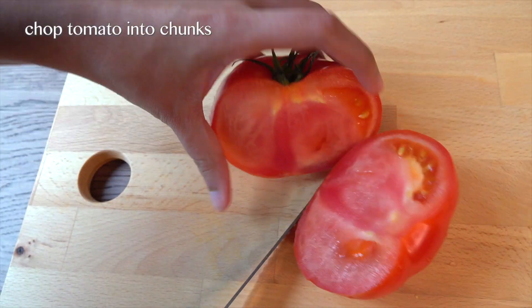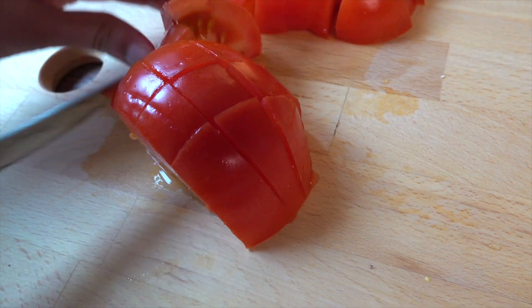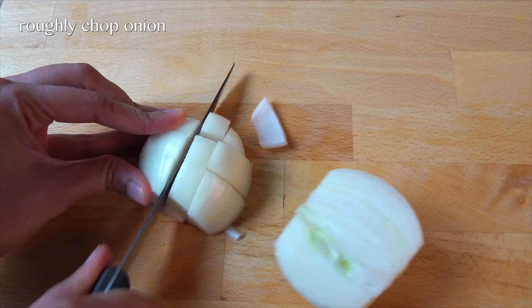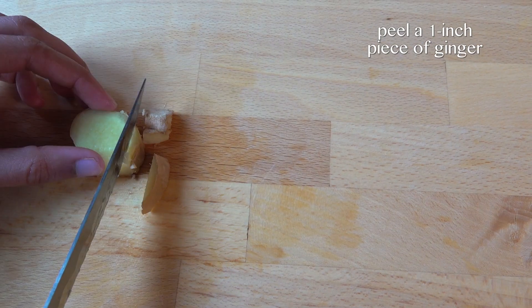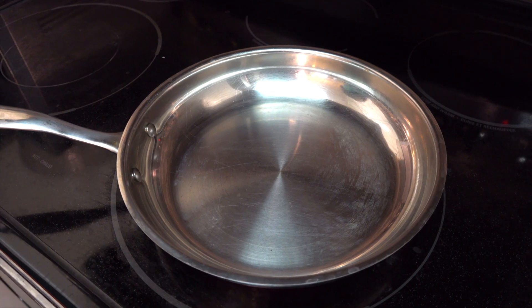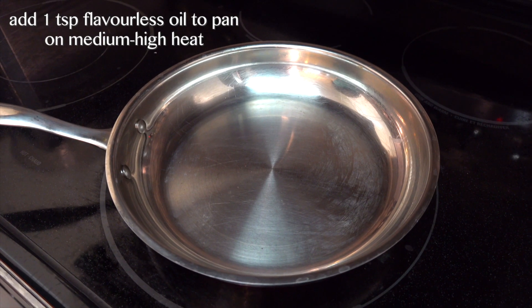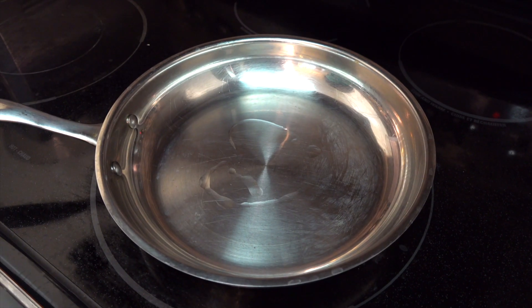Here I'm just roughly chopping around one large beefsteak tomato, chopping my onions roughly once again, halving my garlic cloves, and I'm going to peel my one inch cube of ginger and just cut it into two.